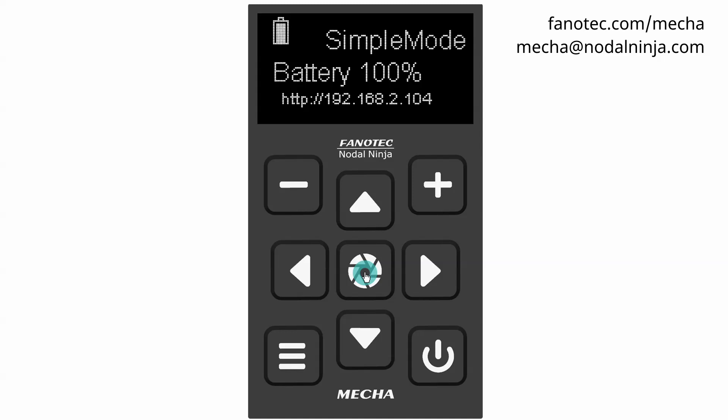Why fully charge the battery before this adjustment? This is because when you set the Battery min in Config Menu, MECHA detects the current battery voltage and automatically sets it as Battery MAX, to be able to compute the percentage.